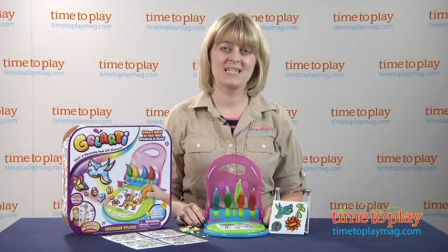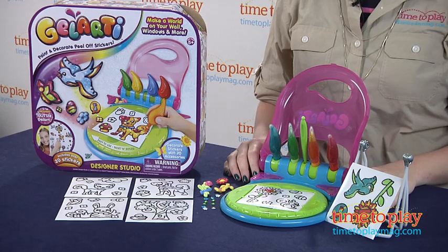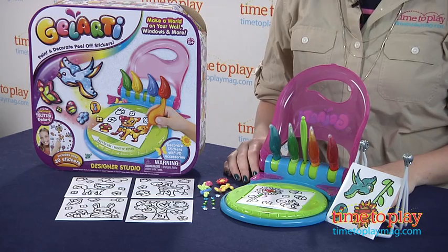Hi, I'm Laurie from TimeToPlayMag.com, and this is Gelarti, a line of reusable gel stickers from Moose Toys.